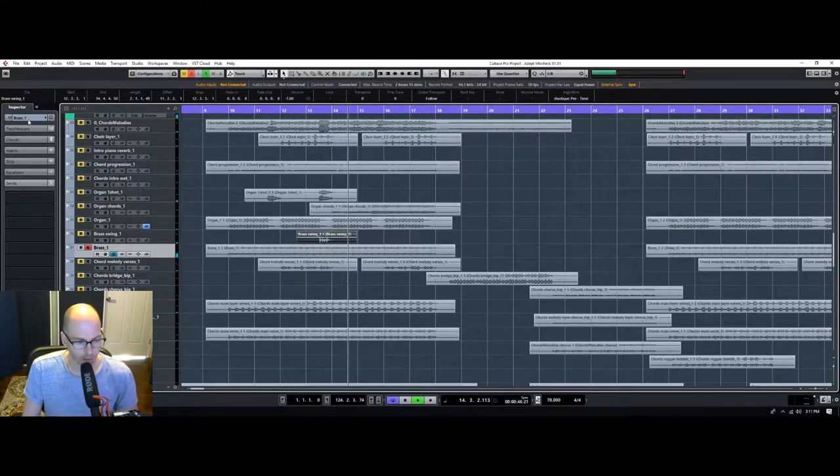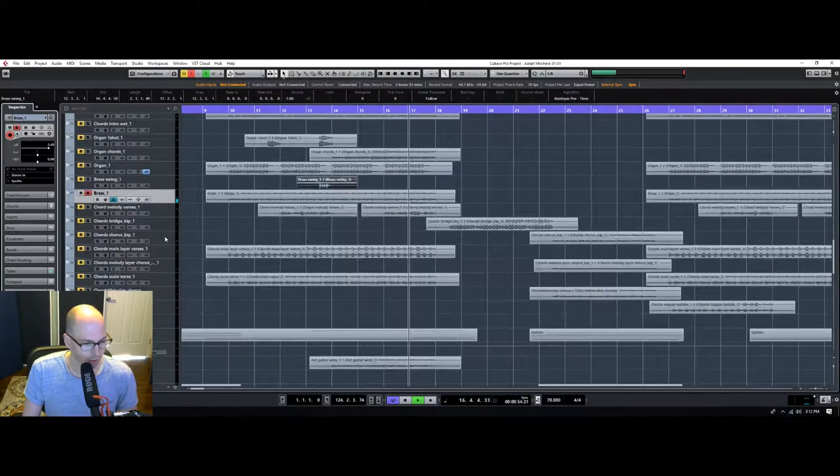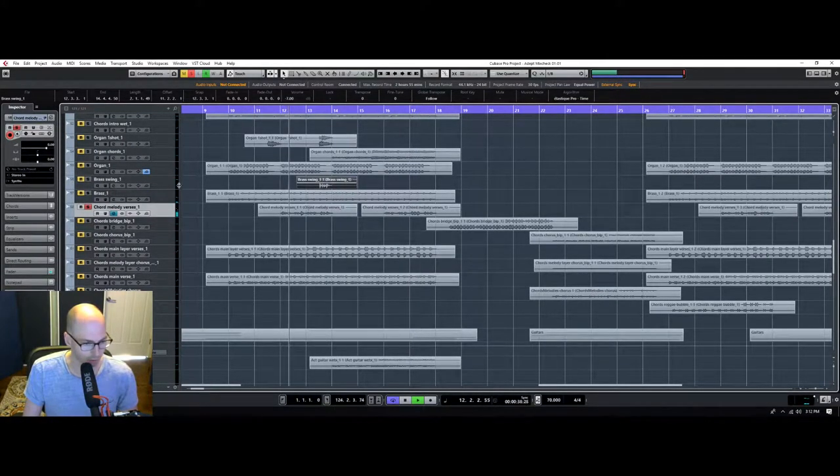This is like an old school 40s brass thing — this is cool. I'm actually not going to mess with that, I like how that feels. Here's another one of these pumpy synthy things.